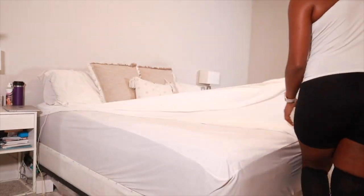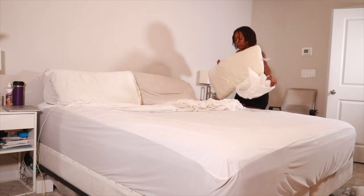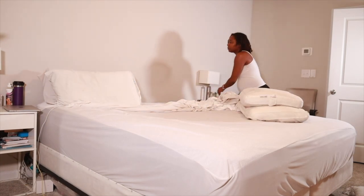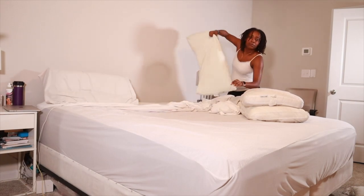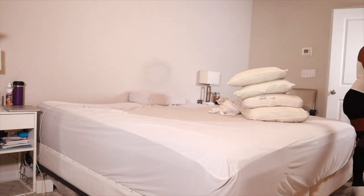First I had to start off with basically taking my sheets off my bed. These are some sheets and duvet covers that I have had for quite some time now. And if you know me, you know I love white, nudes, neutral colors, all of that. And so my bed pretty much exemplifies that.